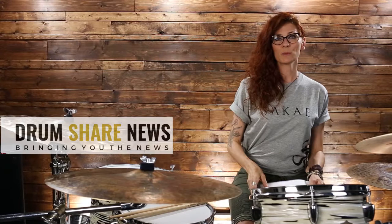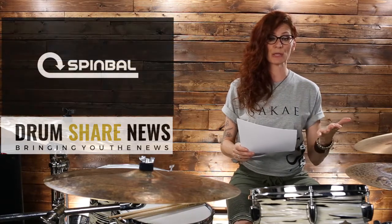I am back from some vacation time that I've been taking this summer. Some of you might have noticed that there were no episodes, but it's only because I was resting. But I am back, I am here, I am always here for you guys. And I want to talk to you guys about the Spinbull, the cymbal spinner.